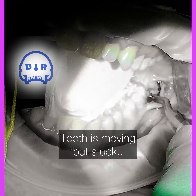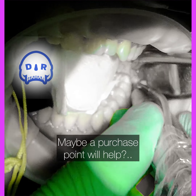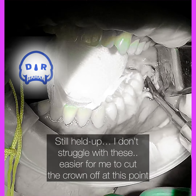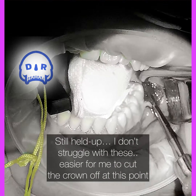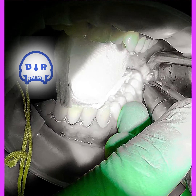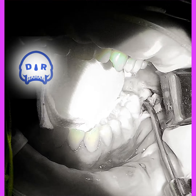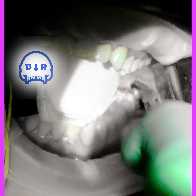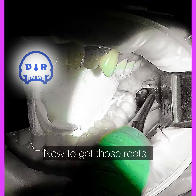It's still kind of stuck, so I'm going to split it a little bit. Still stuck, so I'm going to section the crown horizontally and remove it. That frees up a lot of space to get the roots out — I take the horizontal crown section out and then I can use pretty much any instrument to get those roots out.